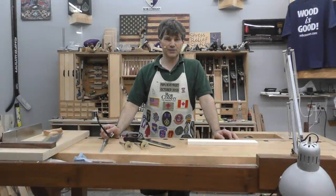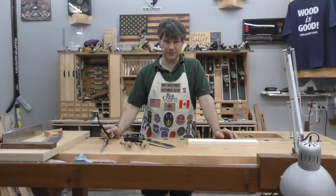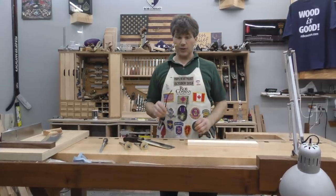Let me give you a few tips on cutting tenons by hand. Sometimes it's actually easier than just going over and setting up a table saw, especially if you only have one to do.